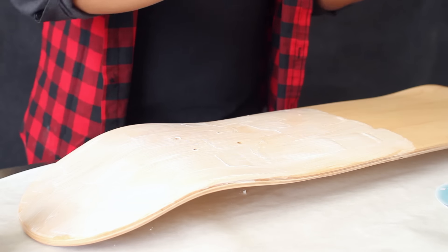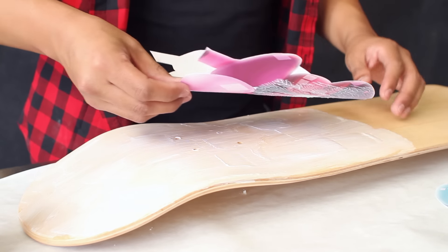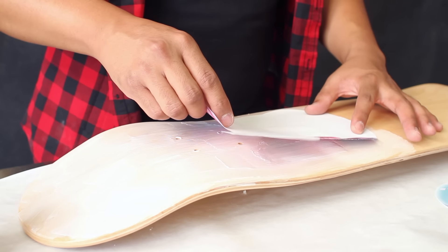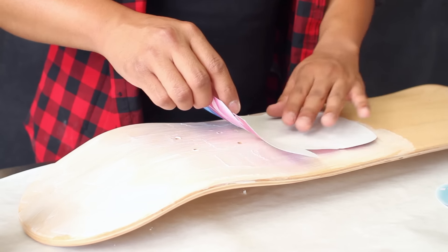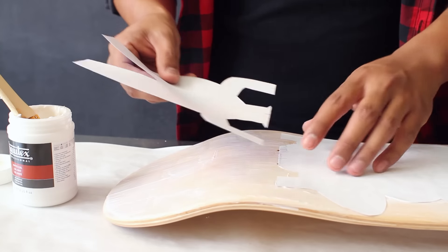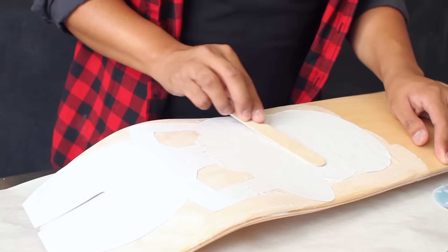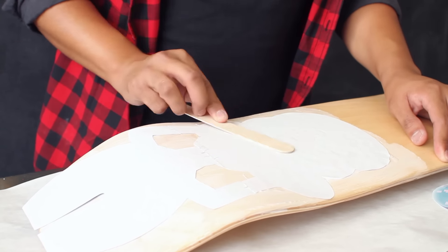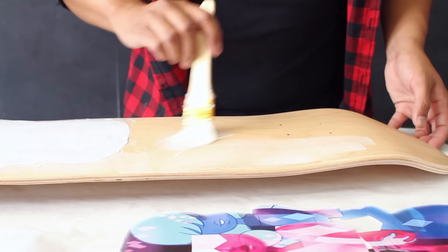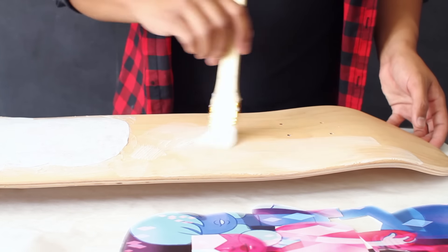Once you have your gel medium in place, take your image and put it face down onto your skateboard. Do this carefully to prevent any air bubbles from forming and so the image lies completely flat. Carefully attach the second part of your image onto the board, and then using your popsicle stick, smooth out the surface of your image so you have no air bubbles. Once you've applied your first image, repeat the same process on the other side of the skateboard.